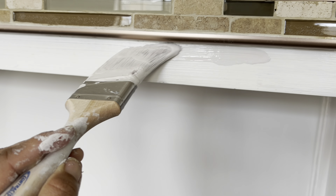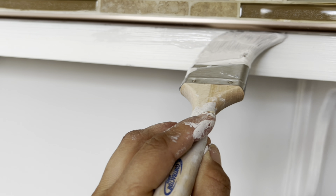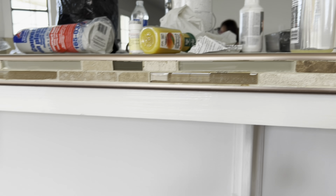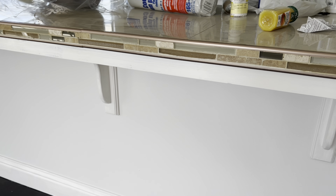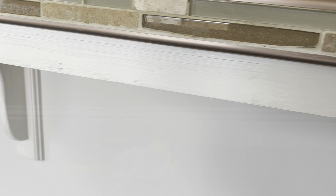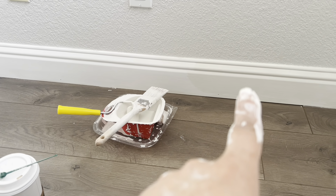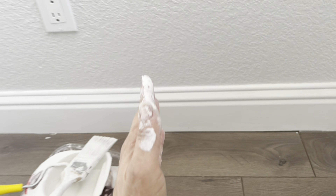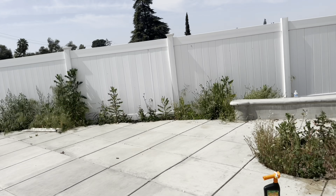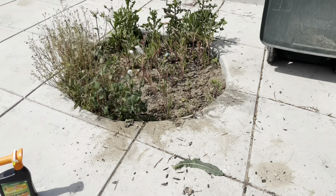It may seem subtle, but you see how it looks like a weird half-assed painted white trim? Well, I'm using the same color as the walls and just going over. It just gives it a better look. I like the more minimal look when you paint the trim the same color as the walls.